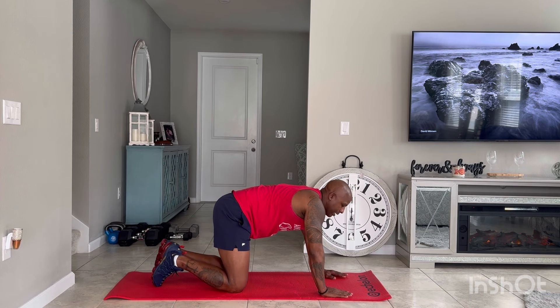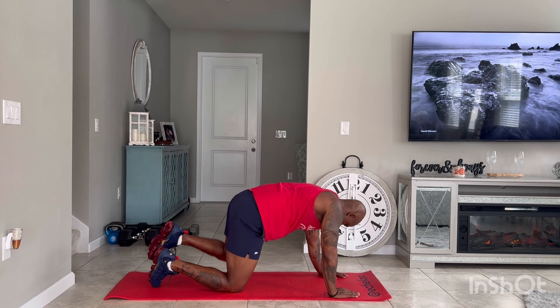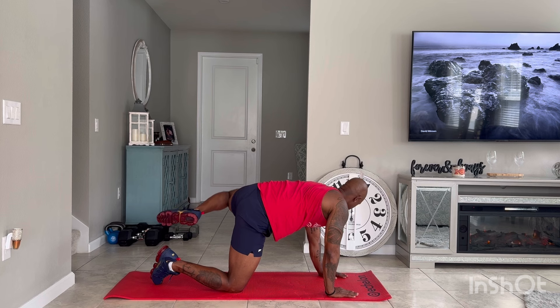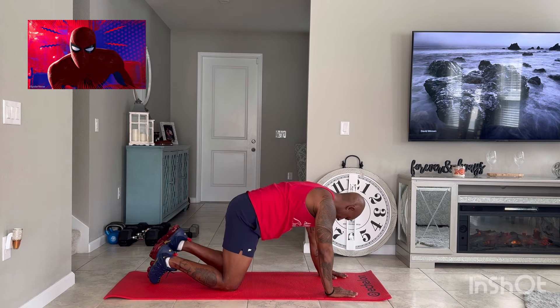Other side, other leg — rotate out and up. 30 seconds. Focus on those glutes, work those glutes. Out and up.